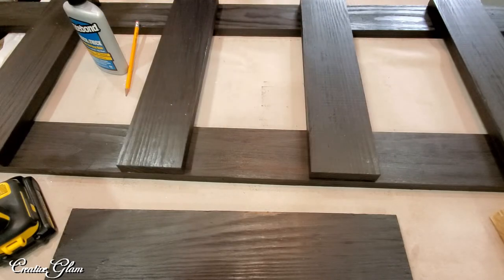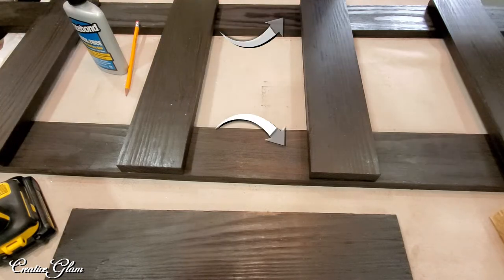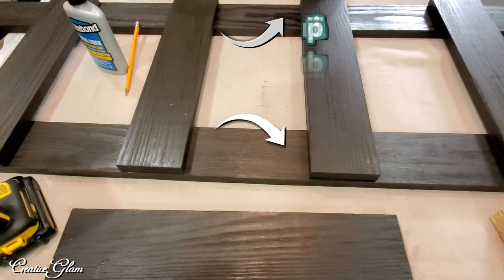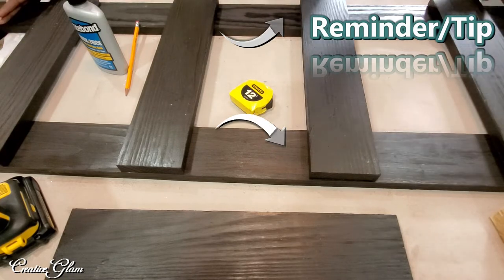I like the way that looks. Now make sure the long side pieces are going the right way and that they're even with each other. You don't want to start gluing and nailing and have the main structure off — otherwise you'll end up with a wonky ladder. I almost did that, so just a reminder: make sure those two pieces are even.